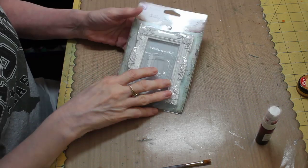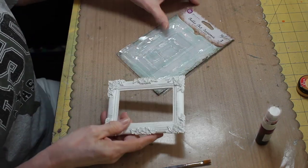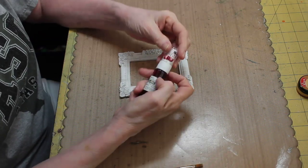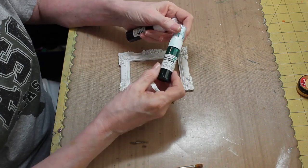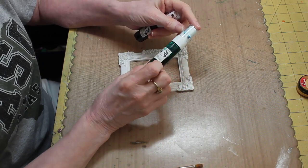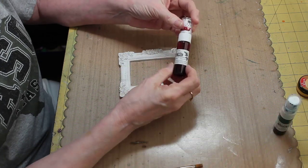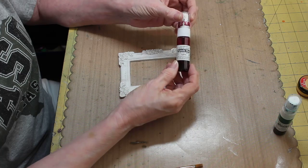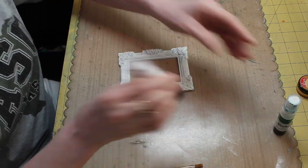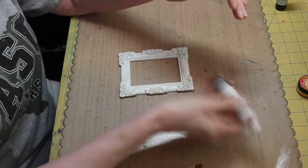I happen to have another of the large frames I used on my layout. This is Shabby Chic Treasures from Prima. I'm going to show you how I actually did this. On my layout for the large one, I used the 13 Arts chalk sap green mist that came in the kit. Since I'm working on something different today, I'm going to use the other one that came in the kit, which is the chalk lilac.